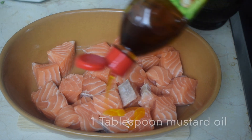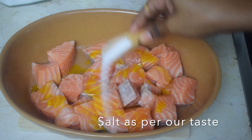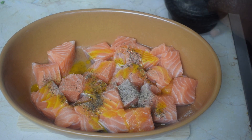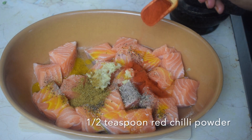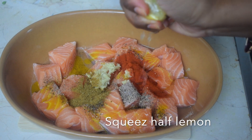I have taken 500 grams of fresh salmon and cut it into small cubes. I will add 1 tablespoon of mustard oil, salt as per our taste, half teaspoon of crushed black pepper, 1 teaspoon of crushed ginger and garlic, half teaspoon of cumin powder, half teaspoon of red chili powder, and we will squeeze half a lemon into it.